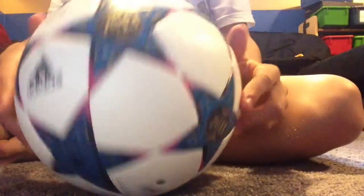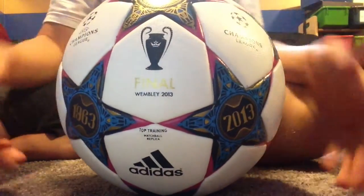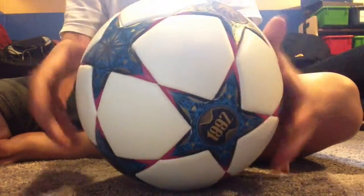It's got to have that star design for the Champions League. The ball was made by Adidas. It's a pretty good ball. I'm not sure if I'm ever going to play with it — I probably will because I really don't care. Good ball, I want to see how it plays.